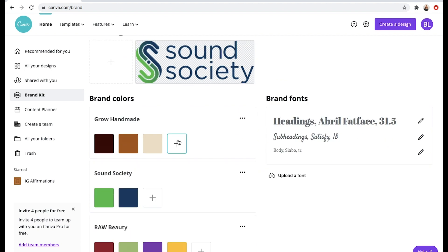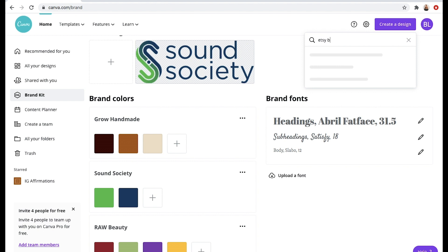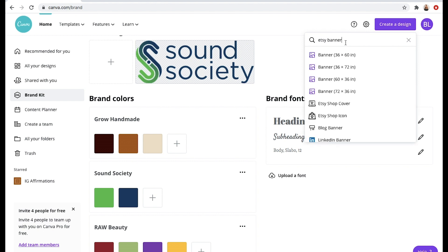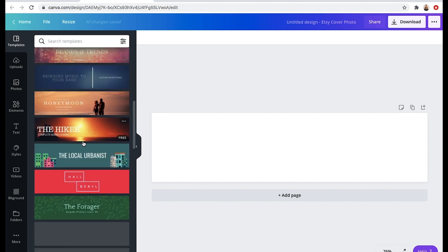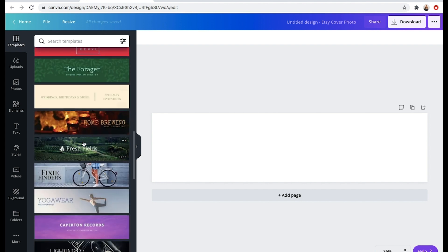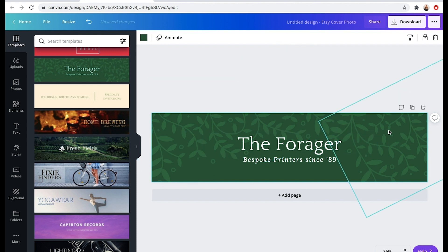So when you want to create a design, you go up here to create a design and you can really put in anything — Canva has everything. You can do custom dimensions, you can start with an image, or you can type in what you're trying to create. So if you're trying to create an Etsy banner, you can type in Etsy banner — or Etsy shop cover as it's called — and it will give you the correct dimensions and then show you a bunch of templates. You can scroll through these templates, and if you don't want to design it yourself, you can select one and then modify all of the different elements as much as you want.